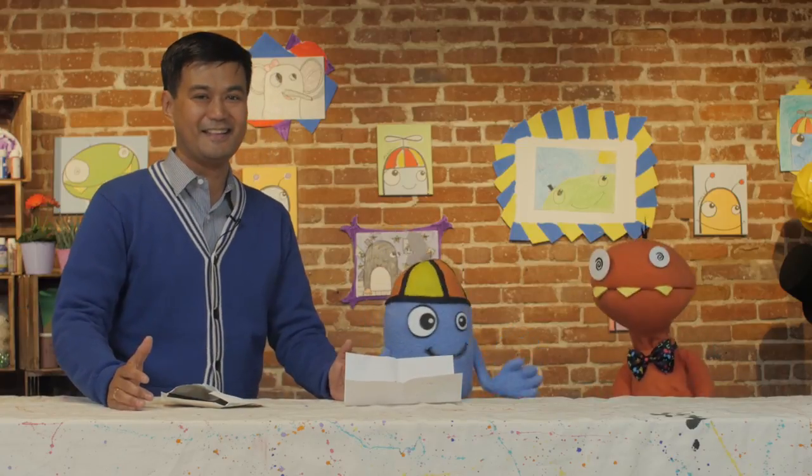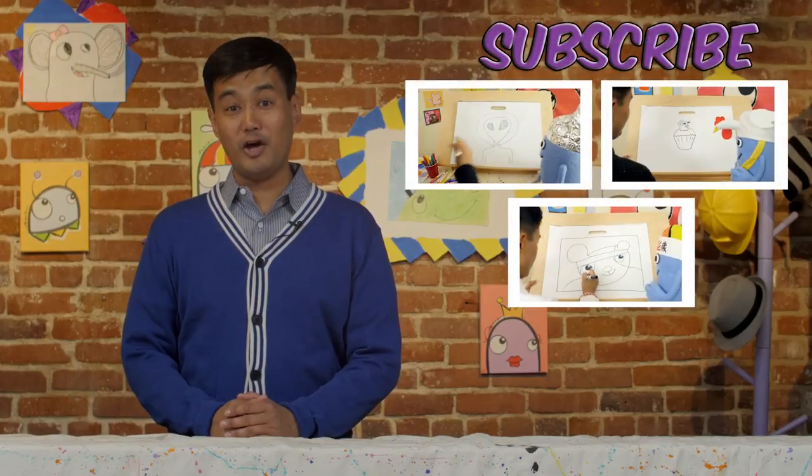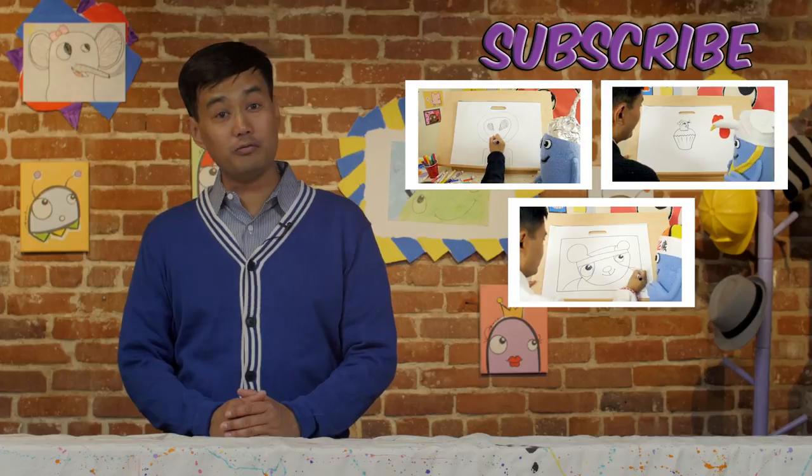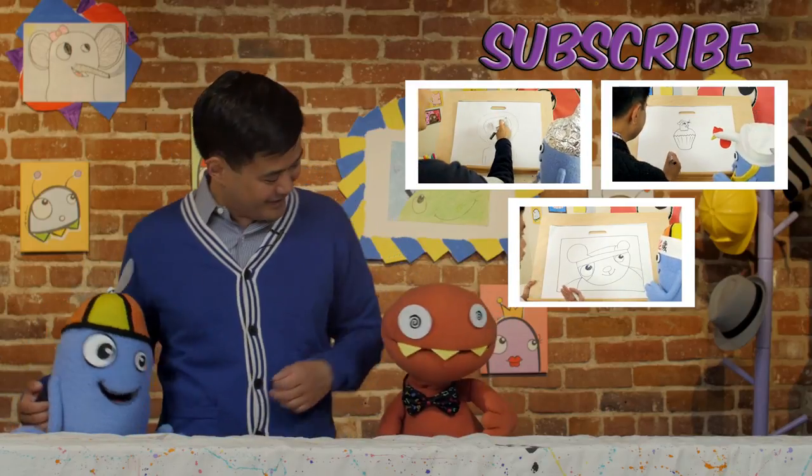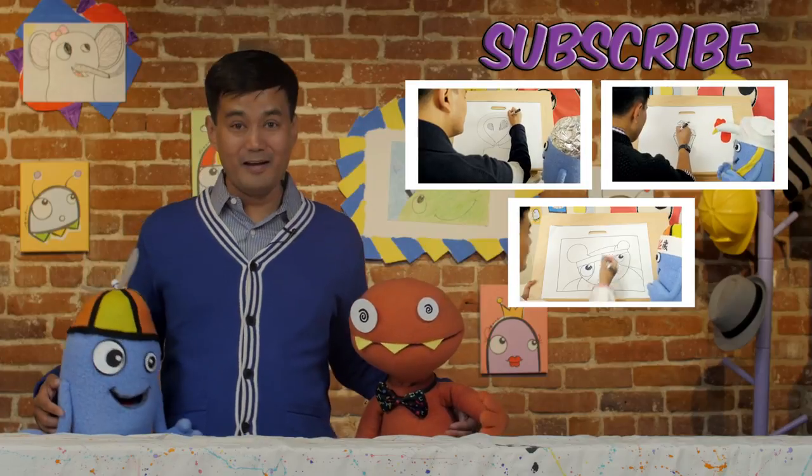Yeah! Thank you for watching our show. And remember, there are tons more to choose from over here. Don't forget to subscribe! Tell all your friends too! Bye!